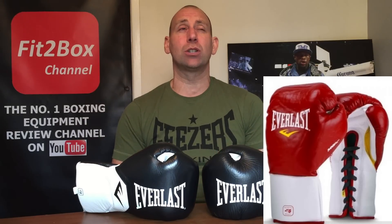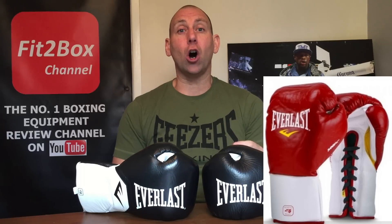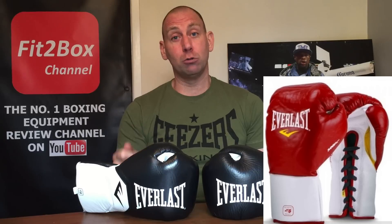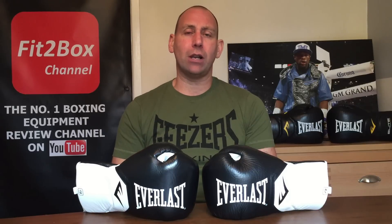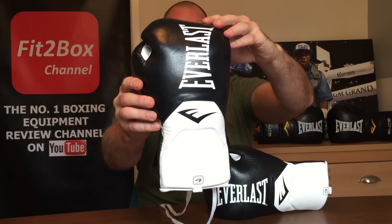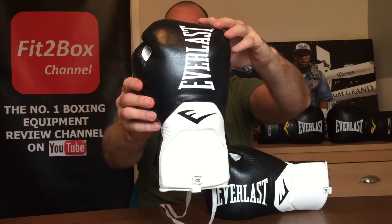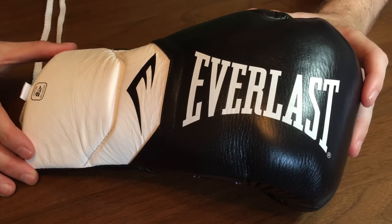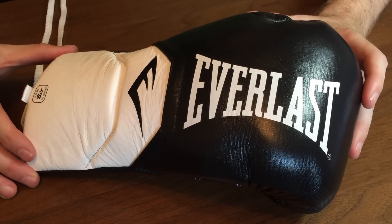The main Everlast fight gloves I use are the Everlast MX, which is like a Mexican hard puncher's glove — very much like what Clayton Sres used to do. They also do the Everlast Power Lock as a fight glove, and then these — the Everlast Elite Pro boxing gloves. This is a top-end Everlast glove.